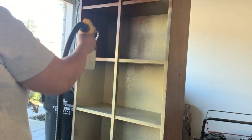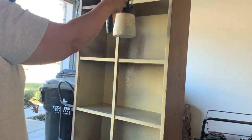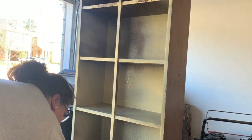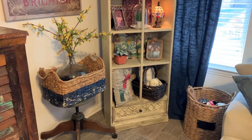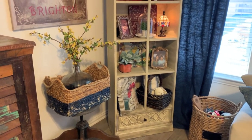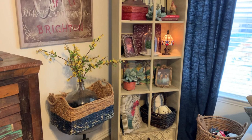I covered the shelf with the sprayer and then ended up just taking it inside, laying it down, and hand painting it with the same paint. I'll let you see quickly the job that I did — and after, as you can see, it turned out great. After I painted it I ended up adding some dark wax to bring out some of the details in the drawers below.